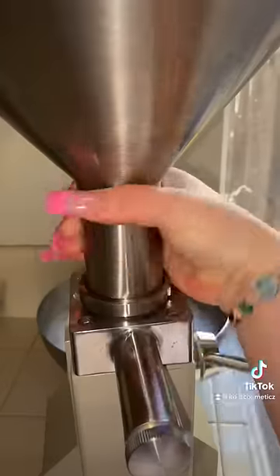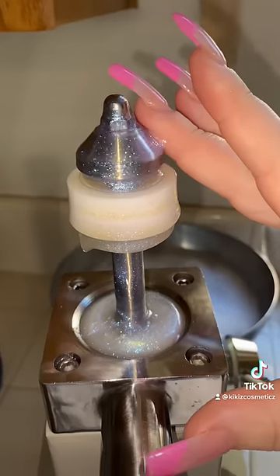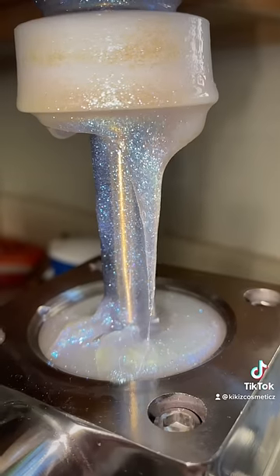When I first started using my lip gloss filling machine back in early 2021, I did not know that every single one of the pieces inside of the machine can come out. I'll point out the piece that I'm talking about in just a second.